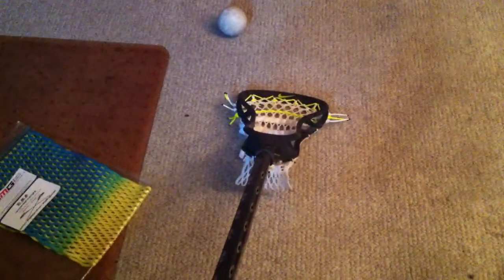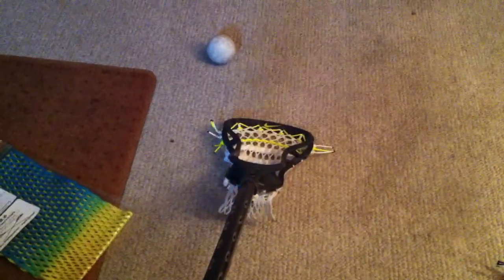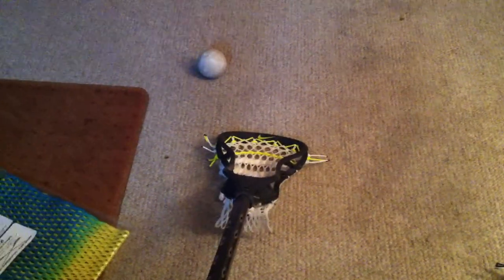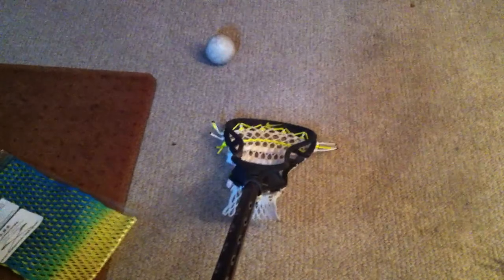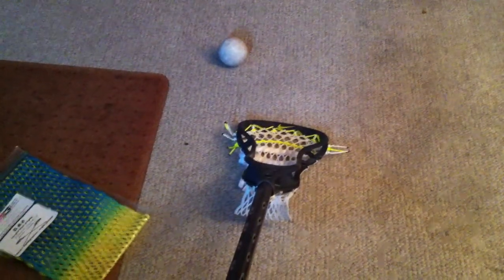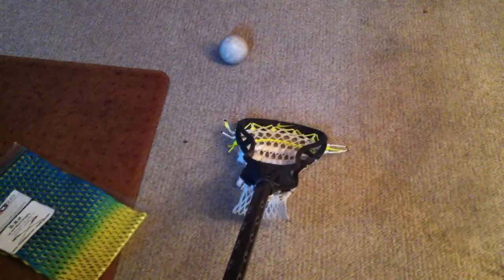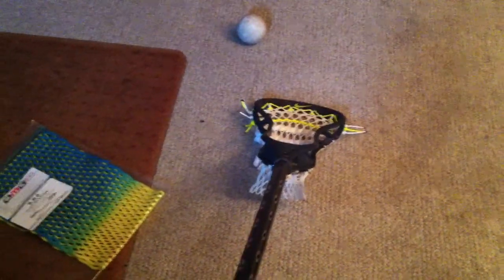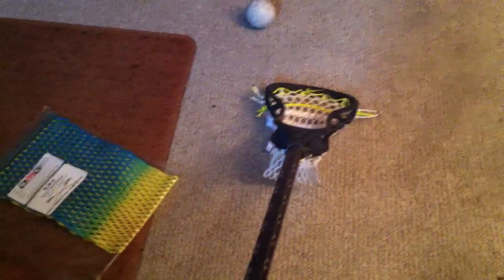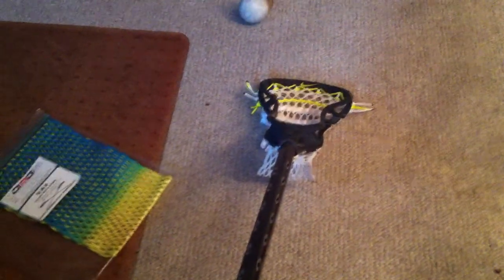The other thing I wanted to touch on — people have been asking me on forums and personal messages about switching sticks, trading this stick for that stick, and it's driving me absolutely crazy. I don't mind if you guys are switching sticks, but find something that works for you. When it comes down to it, you're the one using the stick, and all sticks these days are somewhat the same. Find out what preference type of player you are, write down what you want out of a stick, go online and look.